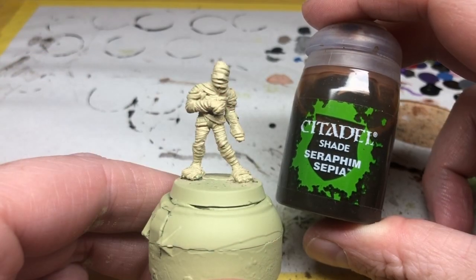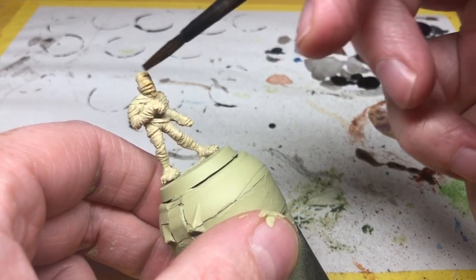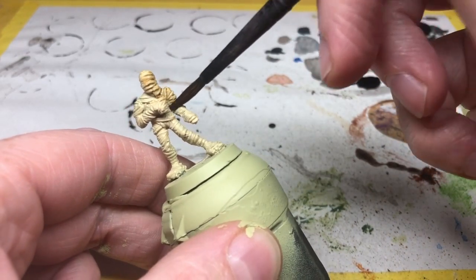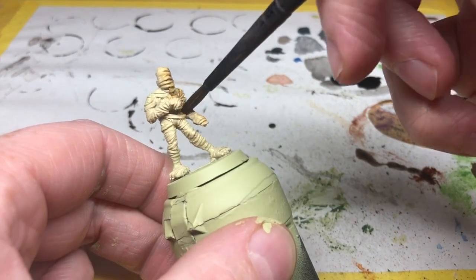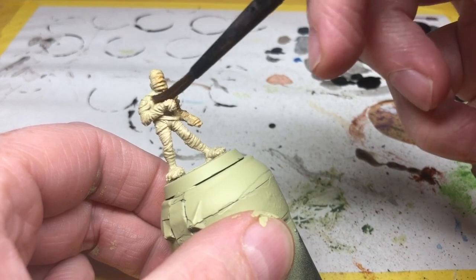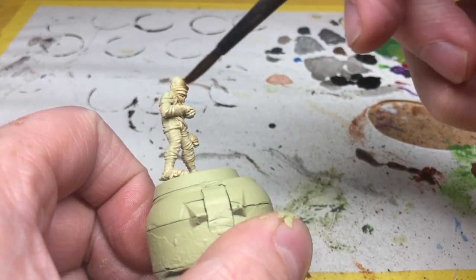I'm then going to do a wash over the whole miniature of Seraphim Sepia. Seraphim Sepia is a yellowy-brown colour which works well for things like rotting bandages, and I'm not going to go too heavy with this coat. There are going to be a lot of other washes going on this miniature as well, but I want it to go into all of the recesses, provide that recess shading, and also adjust the colour of the Skeleton Bone — I want it to be more yellowy, more like ageing parchment.